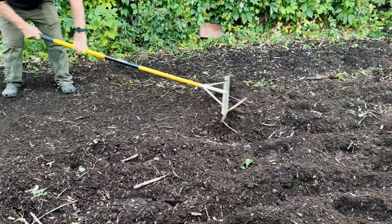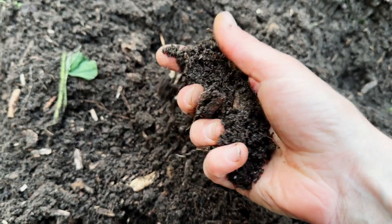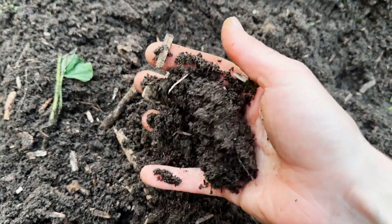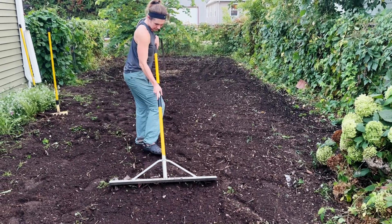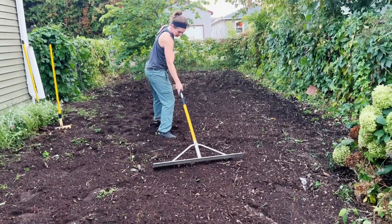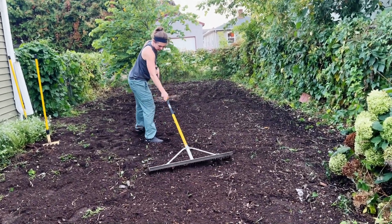After we turned the chips, a beautiful loamy plantable organic matter was exposed. This is the result of two seasons of winecap mycelium working its magic. The leftover wood chips you see here will eventually be digested, so we're going to leave them be.